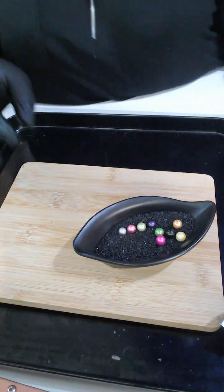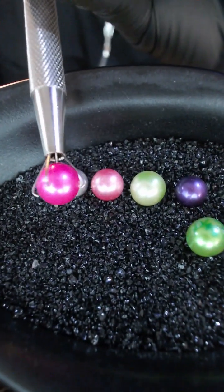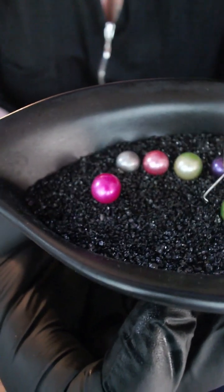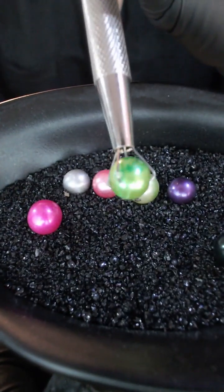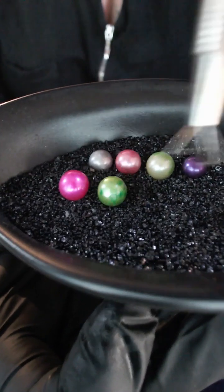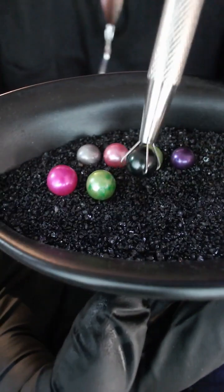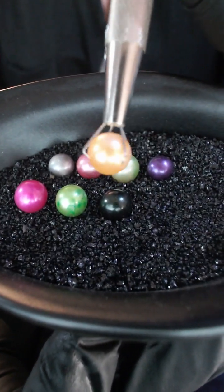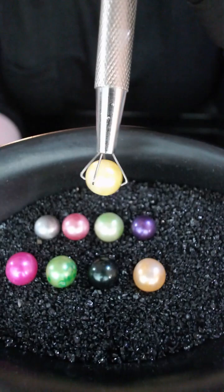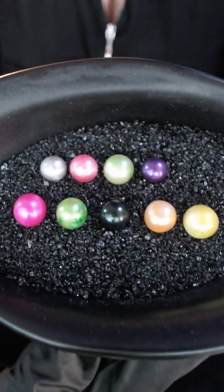So here you have got a bright hot pink, a two-tonal apple green — he's got lighter and darker areas to him there — and a darker gunmetal gray.